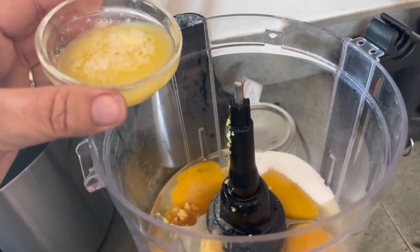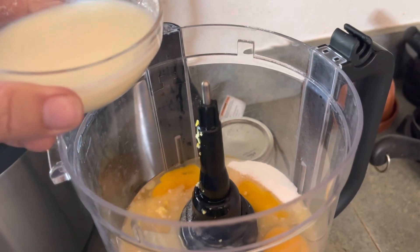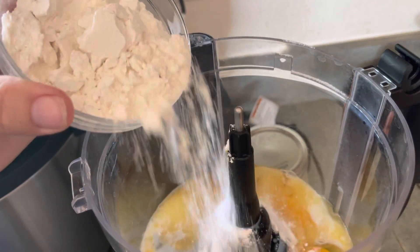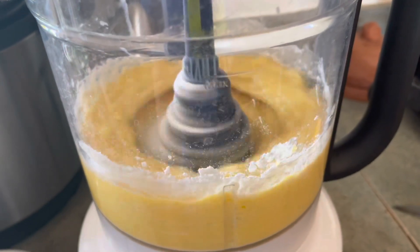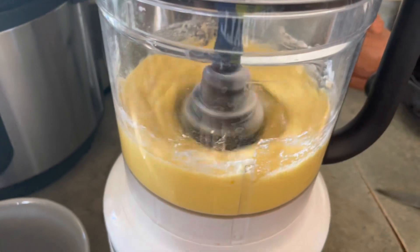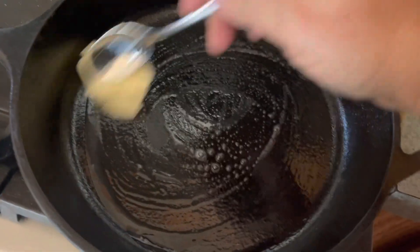This is two tablespoons of melted butter. I made butter the other day. I had buttermilk, so here is a half a cup of buttermilk, but you can use regular milk. And here is a half a cup of all-purpose flour. I have a cast iron pan.